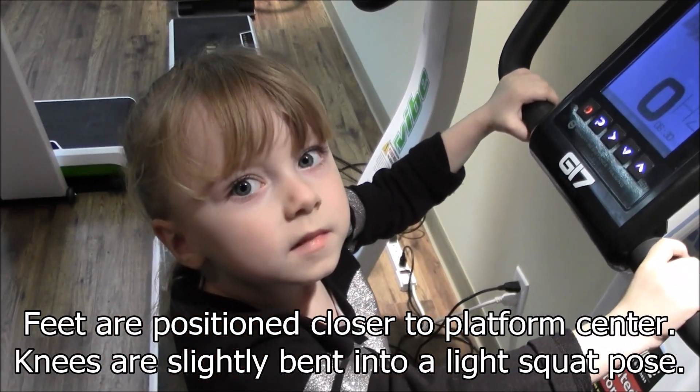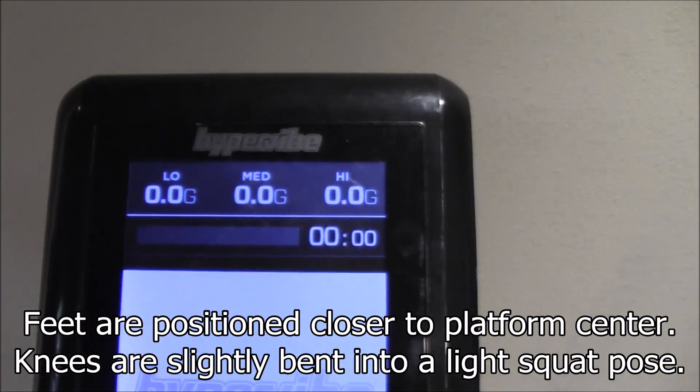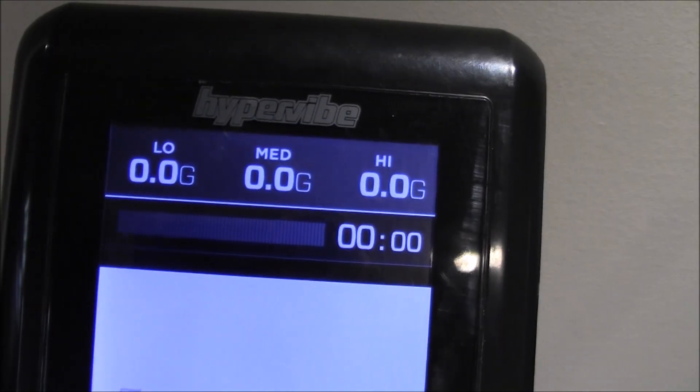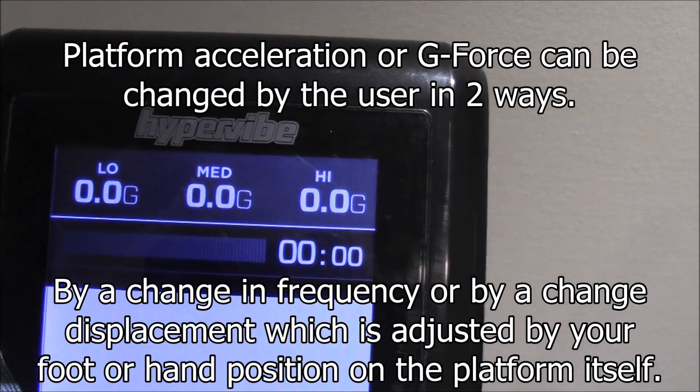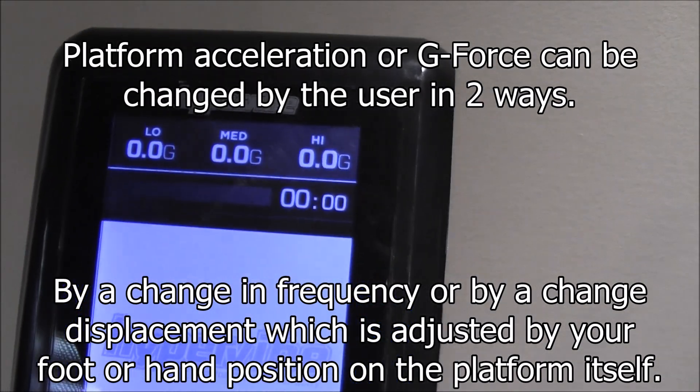We're going to do a little demonstration today about G-Force. This is Dee. This is a Hypervibe G17, and right on the console it shows you your live G-Force readings depending on what frequency you're using and where your hands or your feet are located.